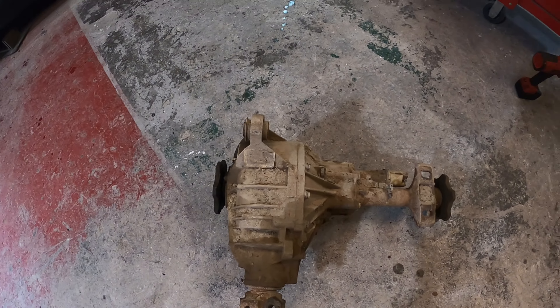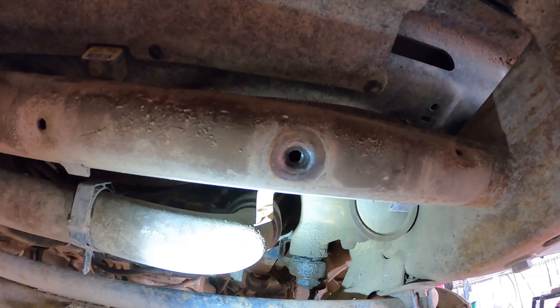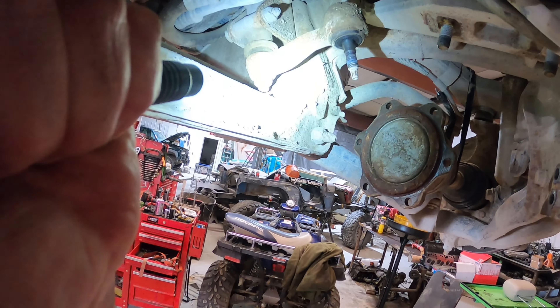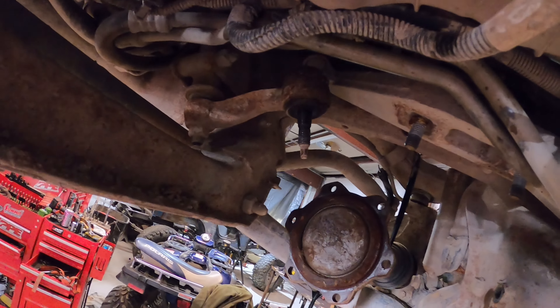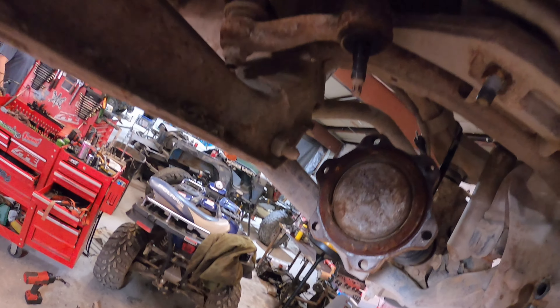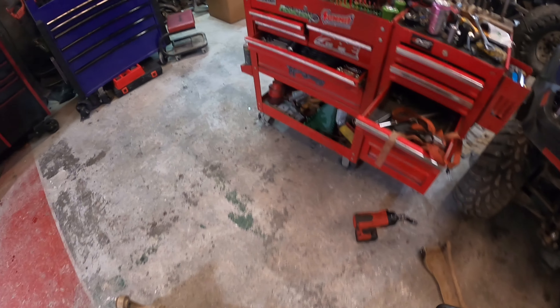When we take the one out of the other truck — because we're going to be switching them over — we'll show you the process of doing that as well. Next we're going to be doing the steering gearbox, which is this guy right here. There's the steering gearbox, and here's a better picture of the idler arm assembly that we're going to be getting out of there.